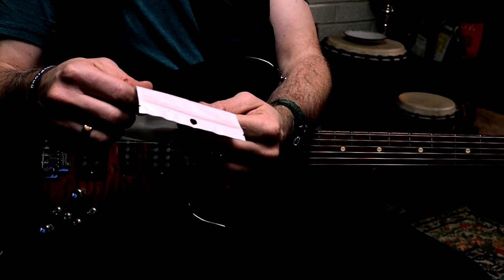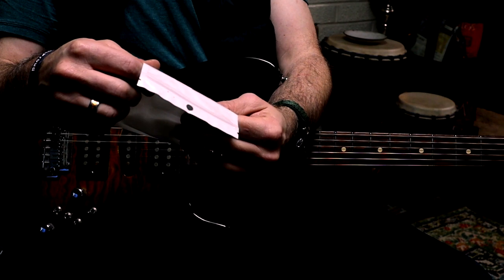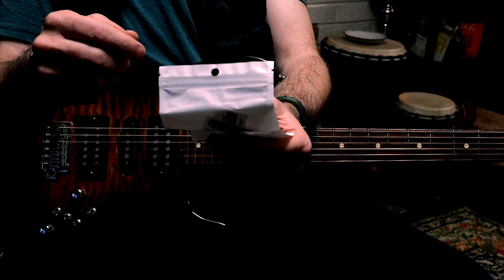I hope I'm saying that right. Not a brand I've ever heard of, but I bought these on Amazon. They were $22.79 — light-up guitar picks. I love light-up things in general, so of course I had to try these.